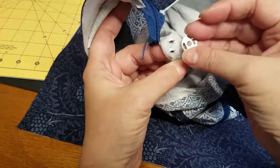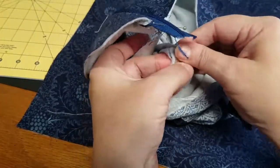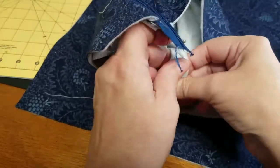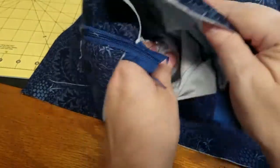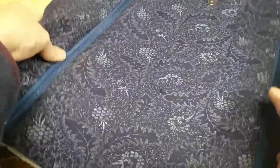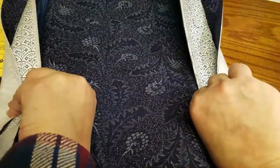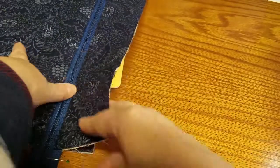Now I'm going to take this little washer that I used to draw the lines with, and push those little tabs — those little forks — out. Perfect. And we've got one snap ready to go. So now I can center this on here, cut off the extra, and this is all ready. Since we're doing that, let's go ahead and make the flap.